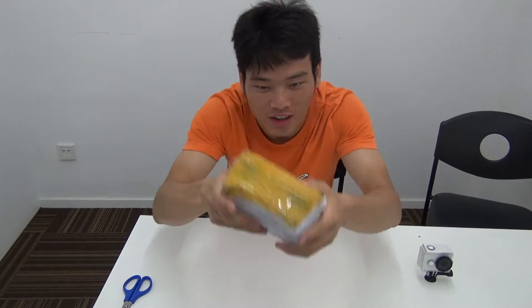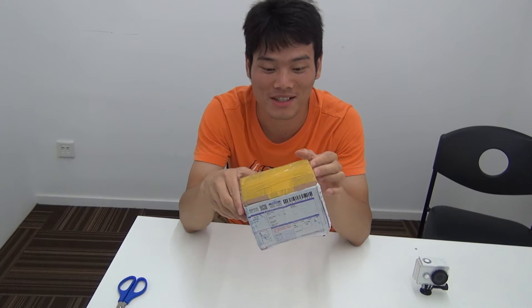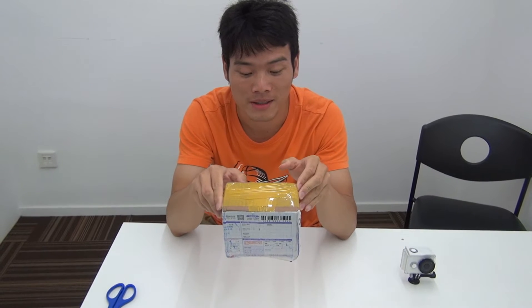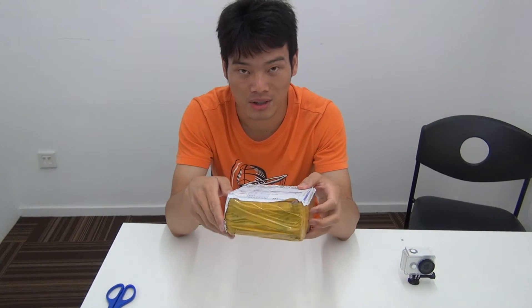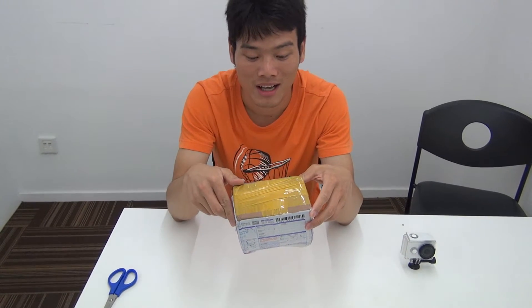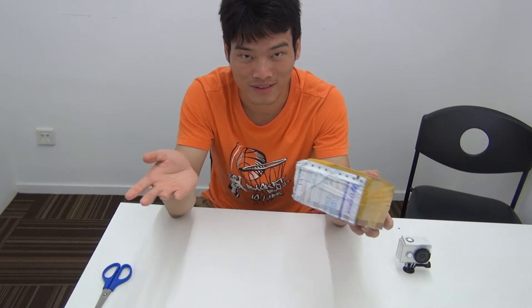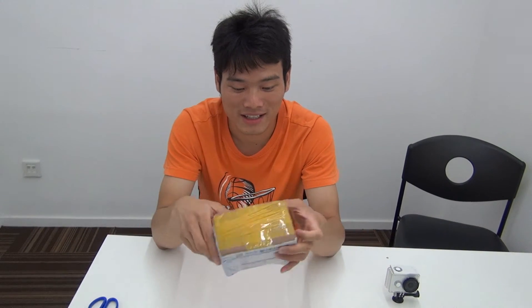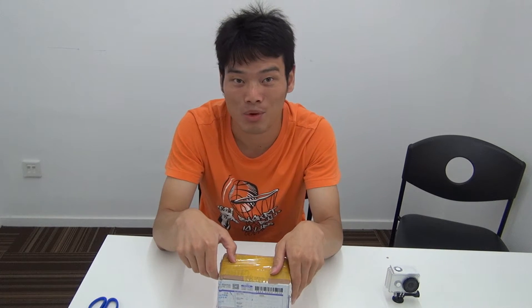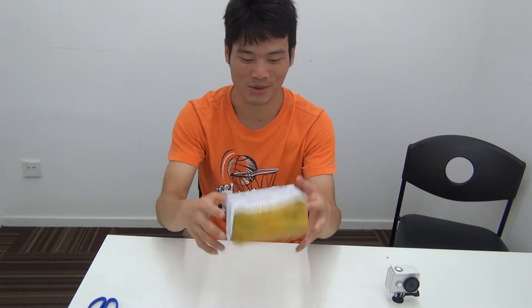Hey guys, Kevin here. So this Xiaomi camera is just sending me this upgrade over the years, and I'm so sorry that I bring this so late because I was traveling at that time and I went back to the office and everything is a little bit crazy, so sorry for being so late. I hope this will be the first of my room in terms of the Xiaomi camera and accessories.